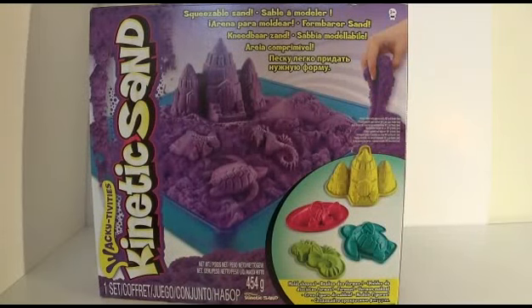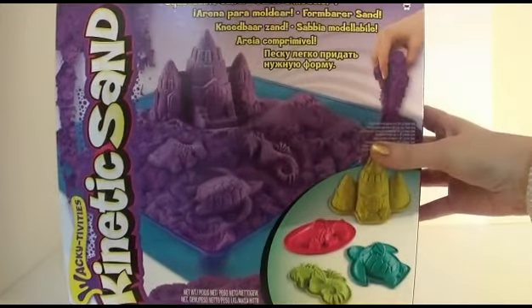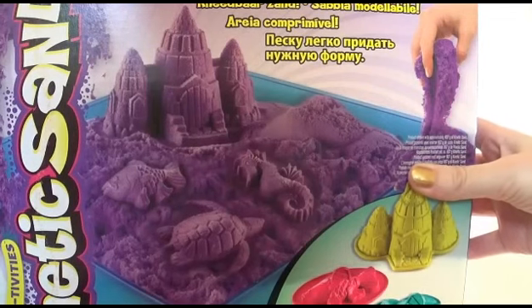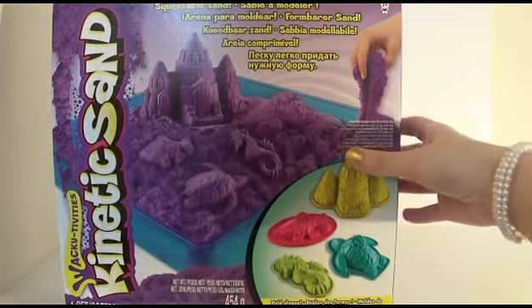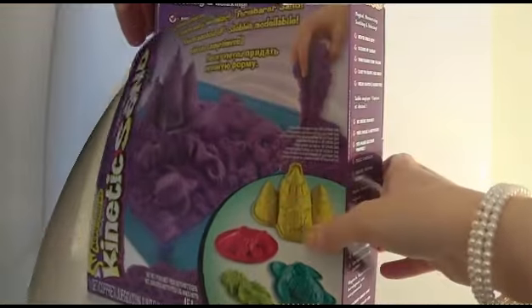Hey everyone, it's Giggle Pops here with this super cool kinetic sand kit. It's like real sand but without the mess. I'm so super excited to try it out, so let's take a look and open it up.